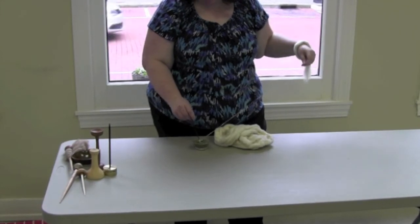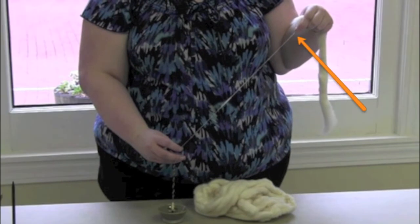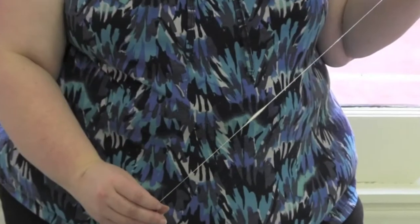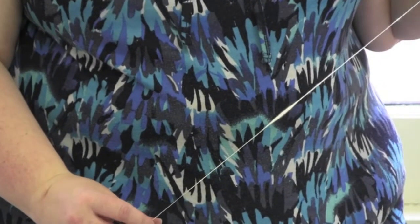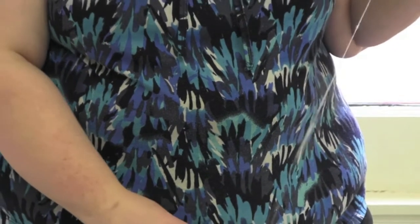You may notice that as you spin, small slubs appear. To get rid of these slubs, pinch the drafting zone so that no more fiber may enter it. Hold the yarn under moderate tension and flick the spindle a few times while gently pulling back with your drafting hand. This will introduce more twist into the yarn and even out the slubs.